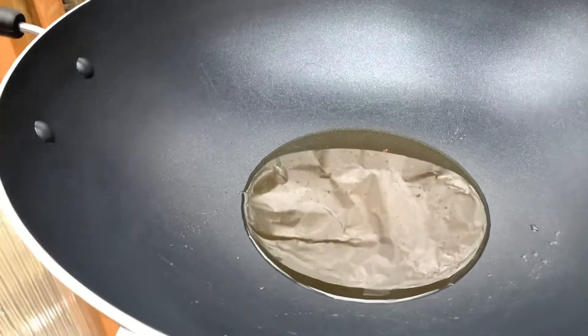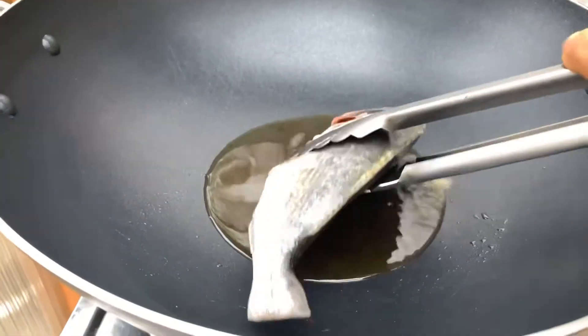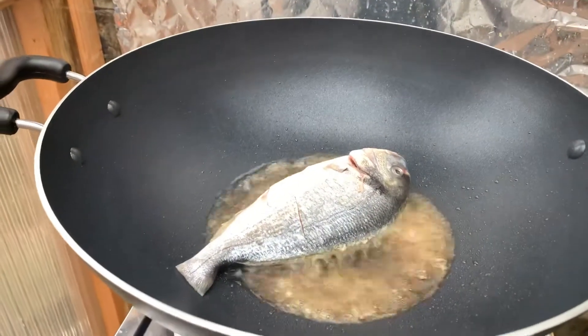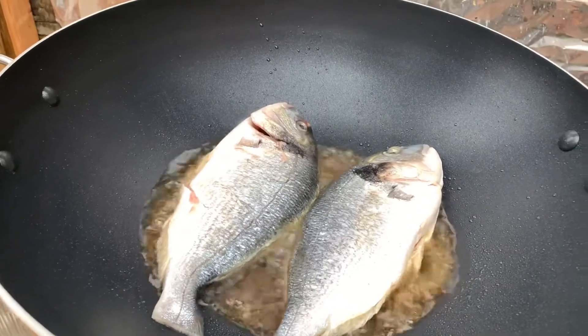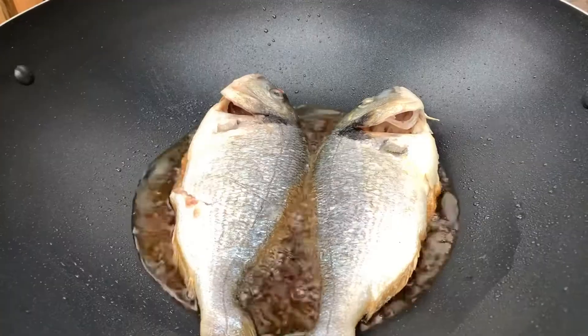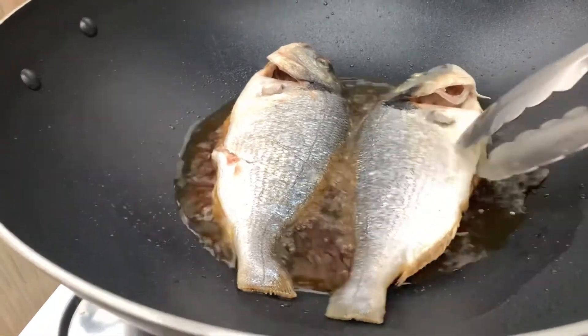Right guys, we will fry the fish now. We'll fry them together because I've got a big pan. I think we need to check on the other side now.